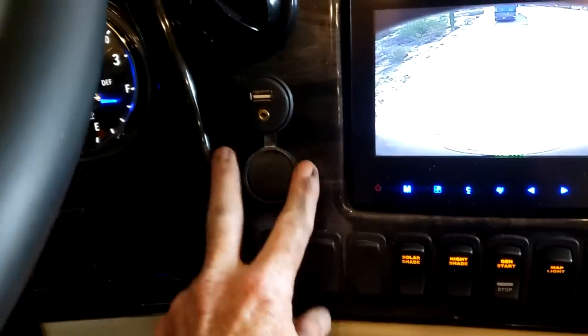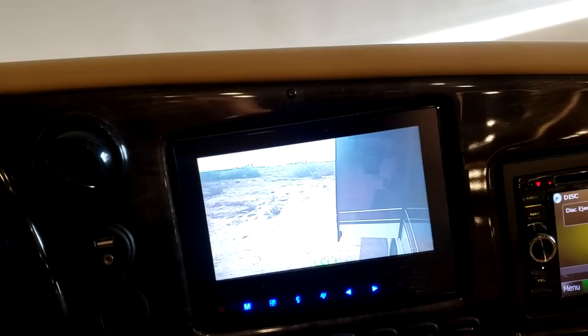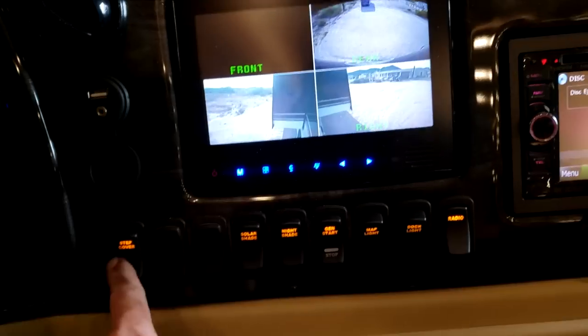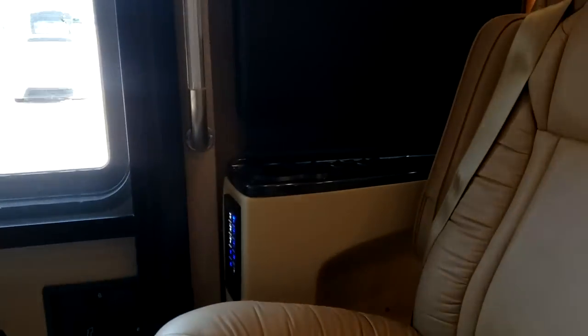There are USB and auxiliary inputs to the dash radio. Your backup camera is right here — it's hooked up to the turn signal, so if you turn the left turn signal on it'll go to the left camera. You can get a bunch of different settings on it however you want. Right below is your step cover — the passenger controls this so their feet don't dangle. You can also do it from that entry console over there.